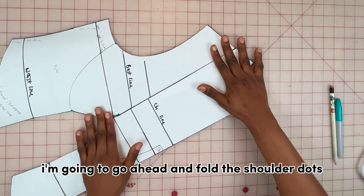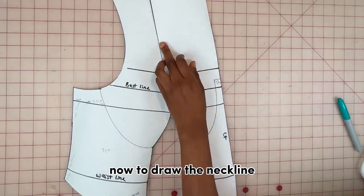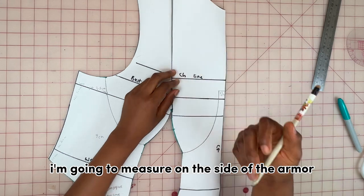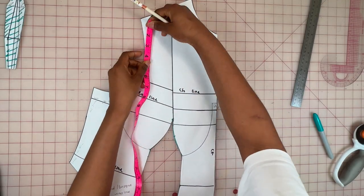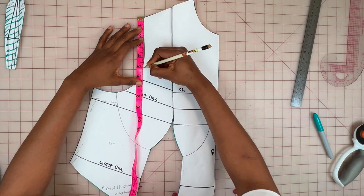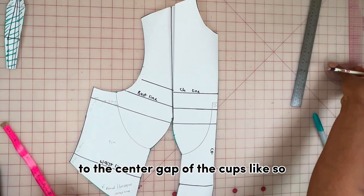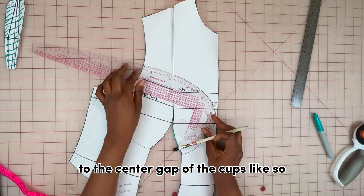Moving on — I'm going to fold the shoulder dart on the front. To draw the neckline, I'm going to measure on the side of the armhole about five inches. Next I'm going to draw the neckline from that point to the center gap of the cups.